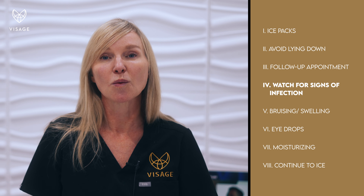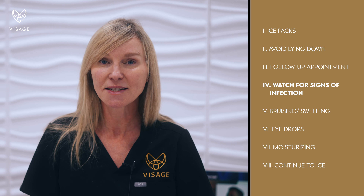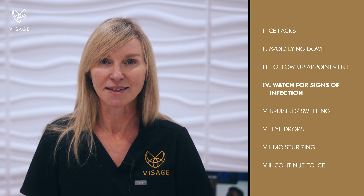Always watch for signs of infection, which is increased heat, increased pain, and some discharge. So if that happens, you can feel free to contact the clinic.